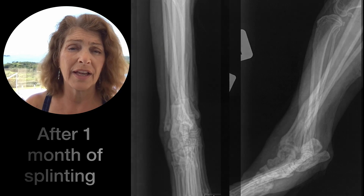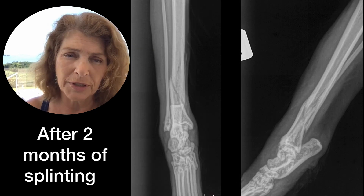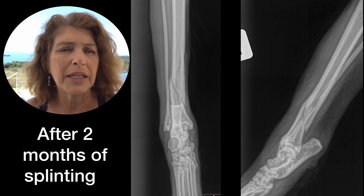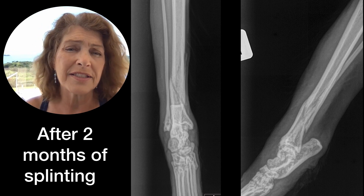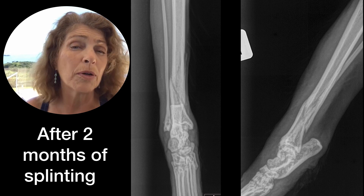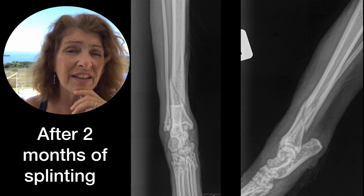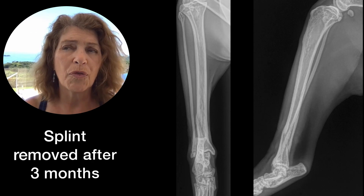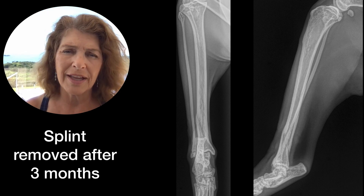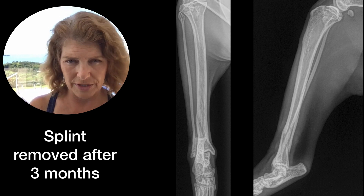Understanding that splinting in an adult dog — and depending on the dog or cat's personality, especially cats — may not be an easy thing to manage, but it is something that you can possibly do. These bones will heal and can heal, and they don't have to be aligned before you put them in the splint. Just get your splint on, and it will serve to align the joints properly.